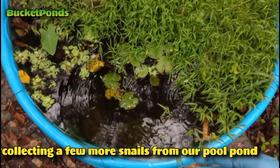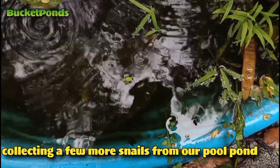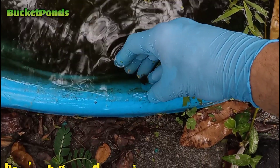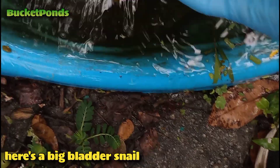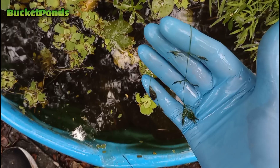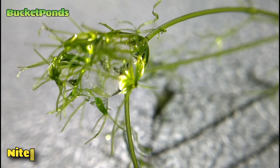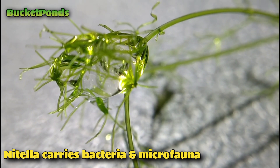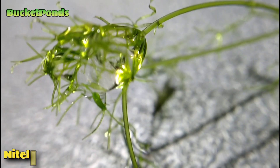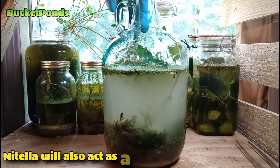Now we're stepping outside to pool pond number two to find a few more bladder snails. Something's out here eating some of my plants — caterpillars or crickets — but the plants are growing at about the same rate they're being eaten so it works out. We found a very large, healthy bladder snail and by including him we'll increase our egg production. This is a single strand of Nutella macroalgae — great stuff that will act as a biofilter, and additional algae, bacteria, and microfauna will come in as hitchhikers on this little piece.